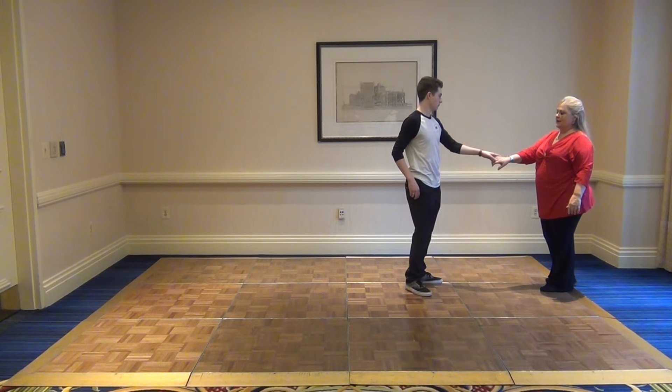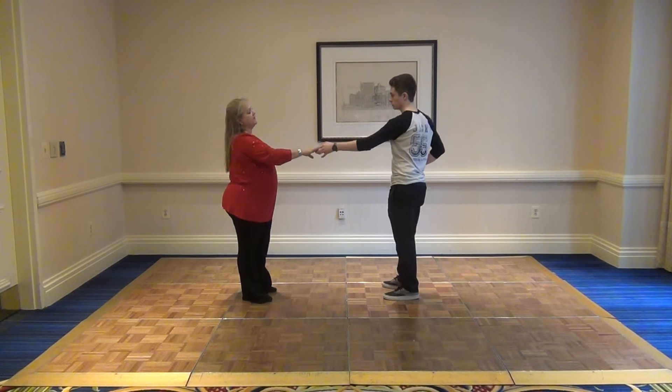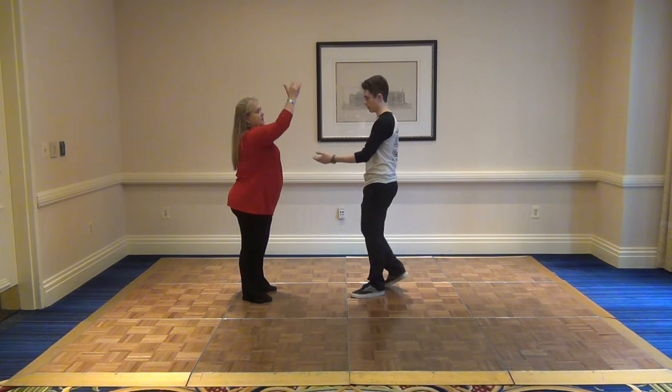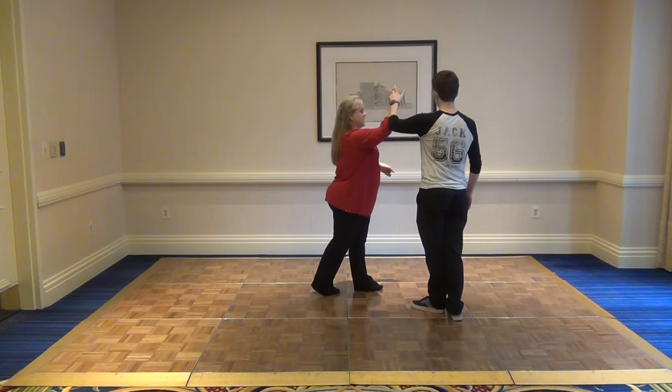What happens is it creates a straight line the whole time — one, two, three and four — and he slowly lets her out on five and six. For the underarm turn, we talked about the leader raising the hand straight up: he goes back on one-two, the hand comes up, she goes forward and under, and again he's extending her out for five and six.